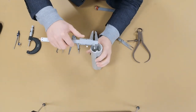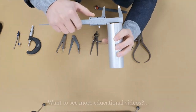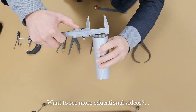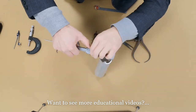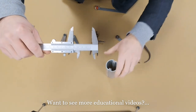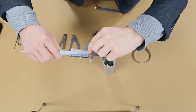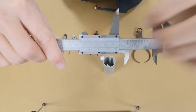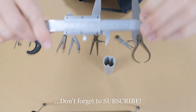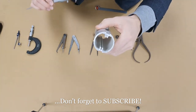For inside measurement, we put the closed jaws inside the cylinder and open them using the thumb groove, then tighten the clamping screw. We take the jaws out and look at the zero on the sliding scale to see what it's lined up to on the fixed scale. In this case it's 45 millimeters — so the inside diameter of this cylinder is 45 millimeters.